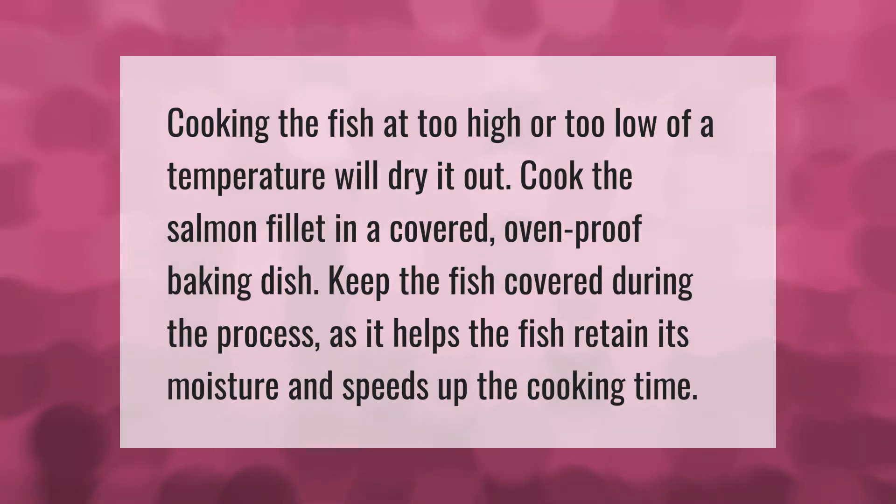Cooking the fish at too high or too low of a temperature will dry it out. Cook the salmon fillet in a covered ovenproof baking dish. Keep the fish covered during the process, as it helps the fish retain its moisture and speeds up the cooking time.